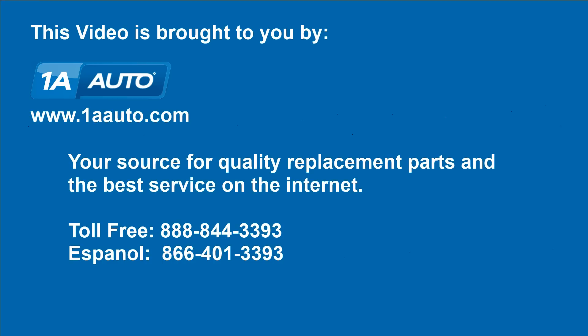We hope this helps you out, brought to you by 1AAuto.com, your source for quality replacement parts and the best service on the internet. Please feel free to call us toll free at 888-844-3393. We're the company that's here for you on the internet and in person.